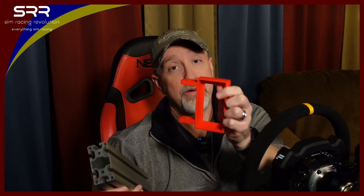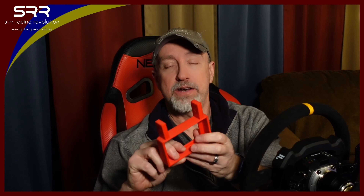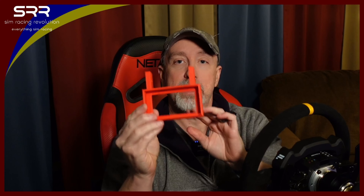I trusted the person that printed it — that it would fit the 8040 profile — but it does not. When I went to fit it on there, it was so tight that's about as far as I can get it onto the profile. The idea is that it sandwiches onto the profile: you put your T-locks in and bolt it down on either side. You put your power supply in one end. What I did is I just printed two of these and sandwiched the power supply in there, one on each side.